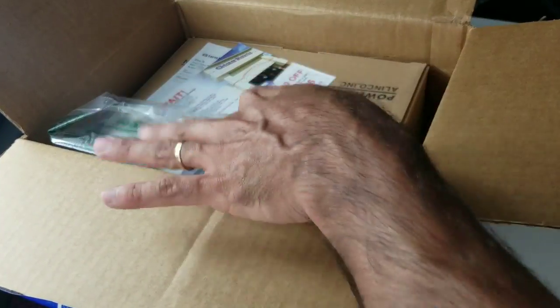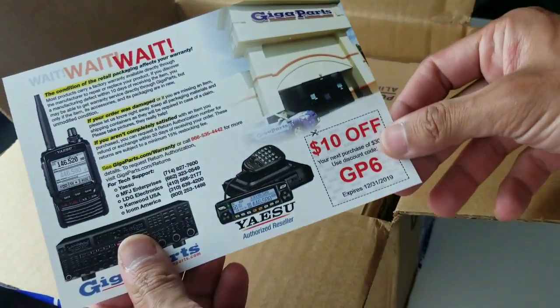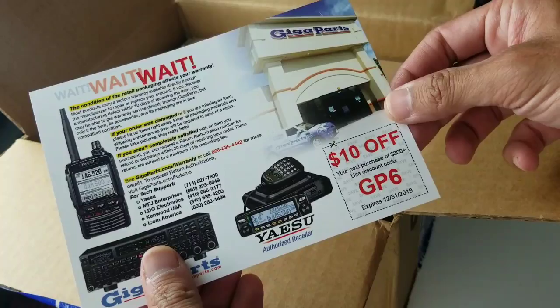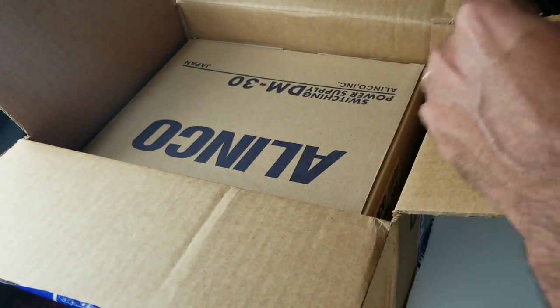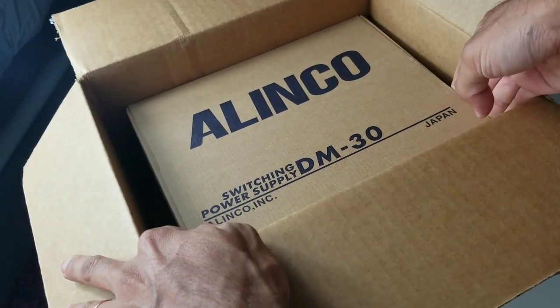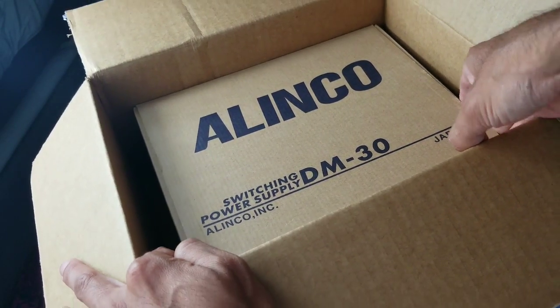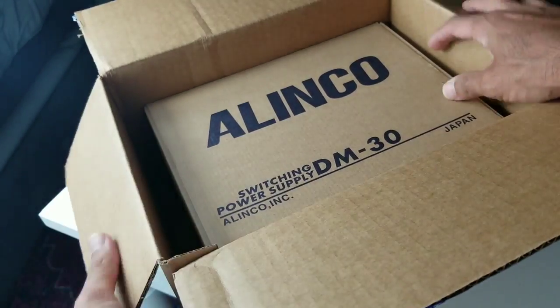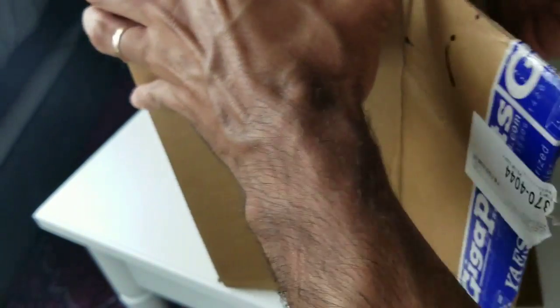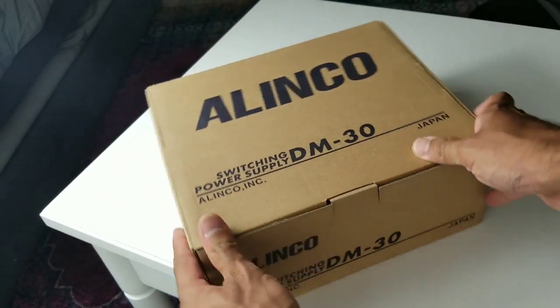It's an Elinco power supply. There's a coupon — $10 off, that's great. Elinco switching power supply, the M30. Pretty nice box.